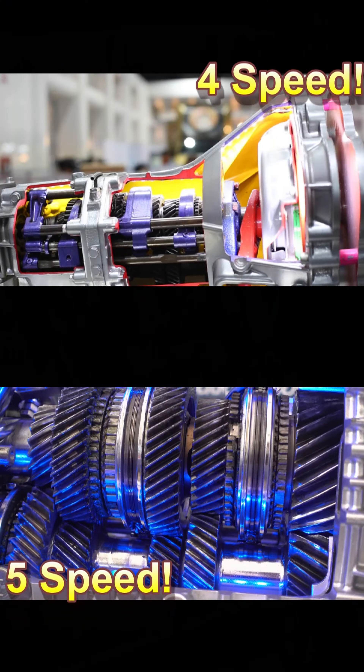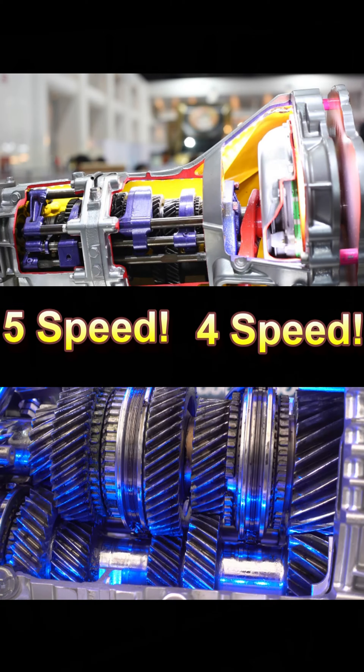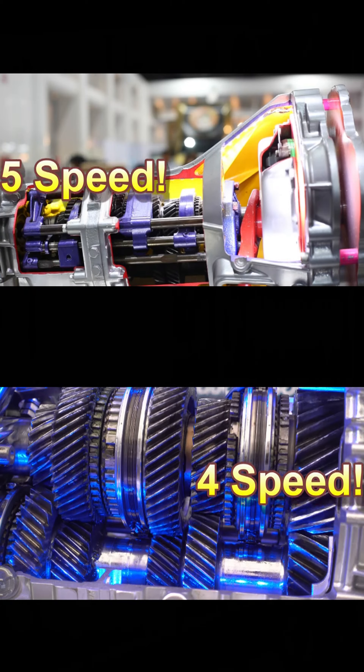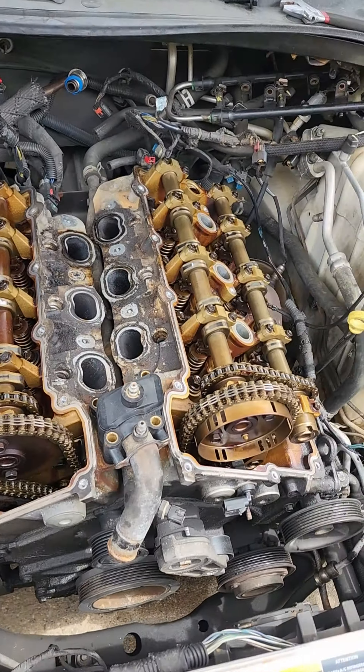I'm pushing him to do something cool like an LS swap, but then there's that whole thing about it being a four-speed versus a five-speed. I don't think it may work, but I want him to do it. Let's see if we can figure it out.